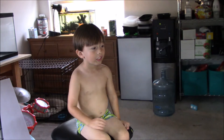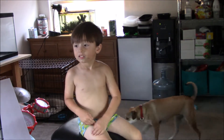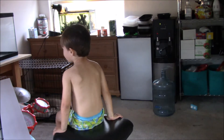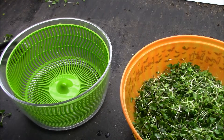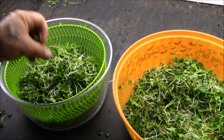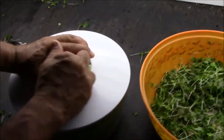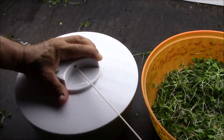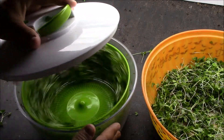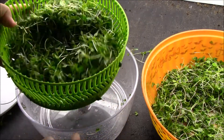Now I'm going to put the microgreens in the salad spinner. After rinsing them off, just grab a handful and put them in. Get them all spun out of the excess water — look at that! They're dry and ready to be packaged.